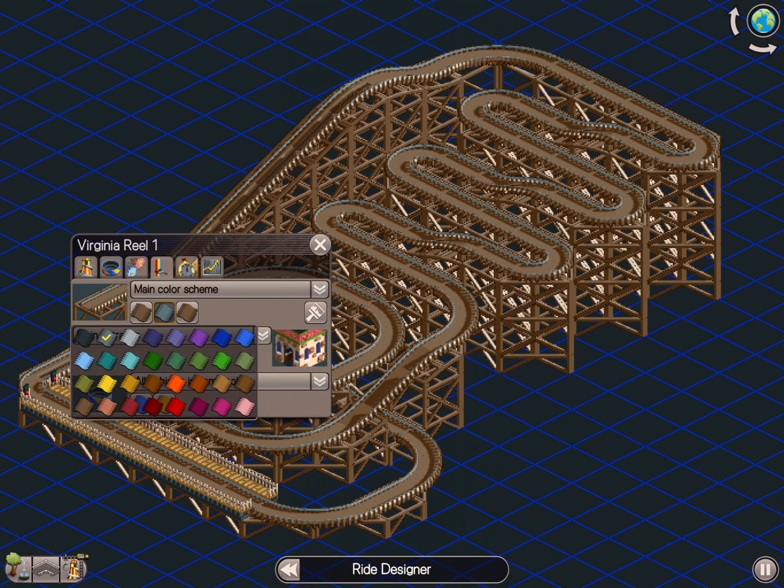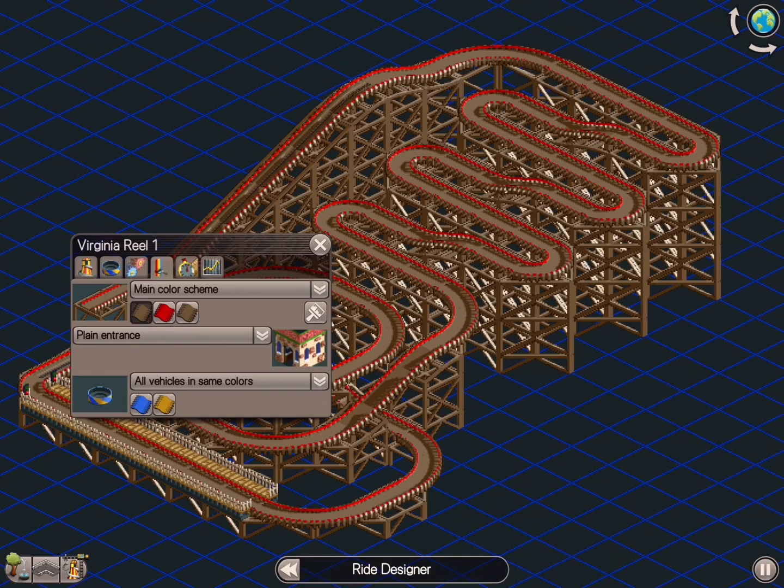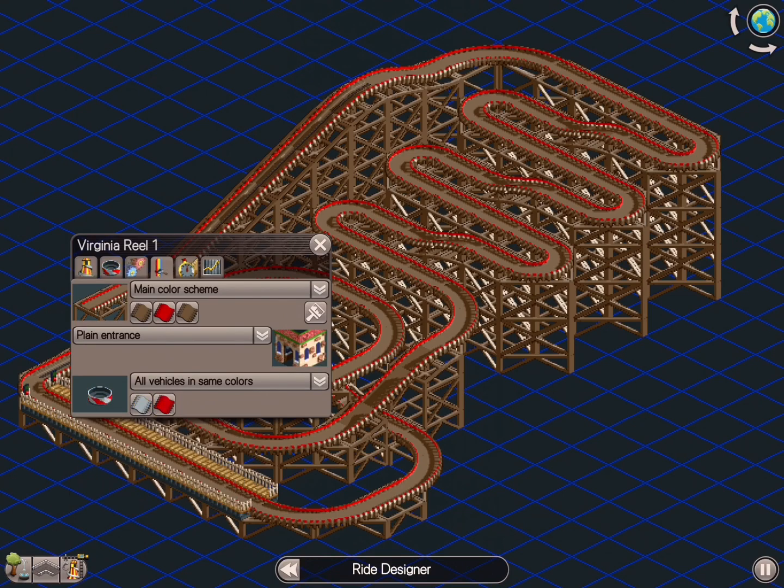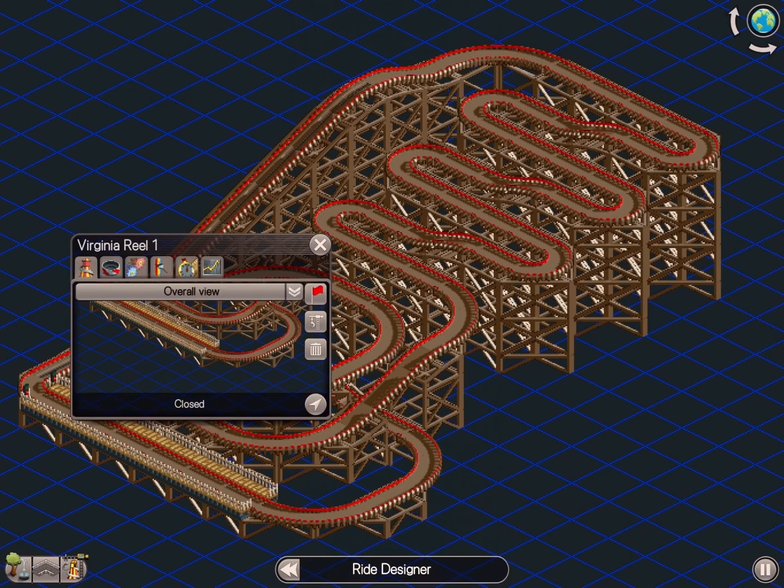I was fiddling with color a little bit here. I wind up choosing the classic white and red with a brown base — classic, classic coaster.